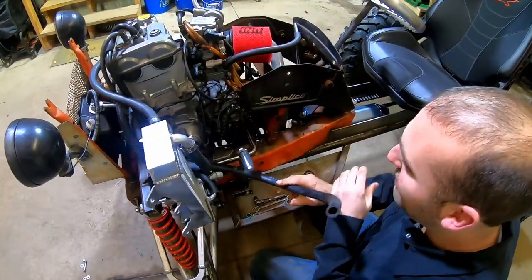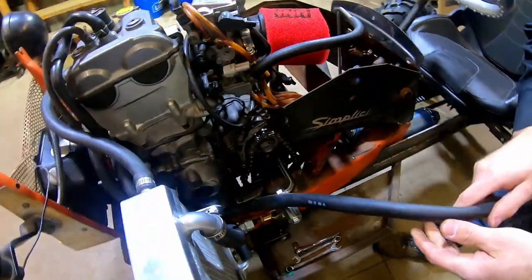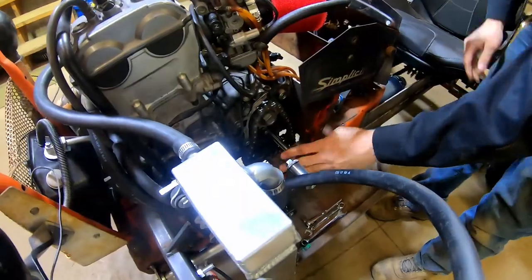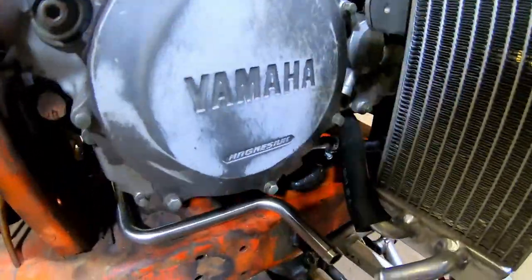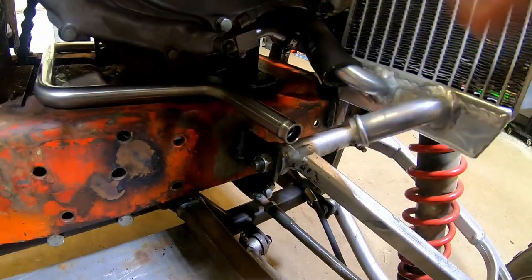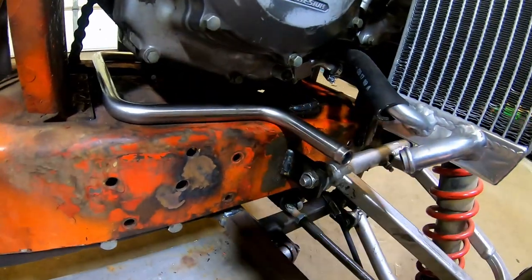We finally got it in and as you can see it keeps things very nice and clean. This is the hose for it, so we'll just cut this and slide it on. It just cleans it up so much — it comes across and then it'll meet up with this guy right here, short and out of the way when we put the gas pedal here, so you won't hit your foot on the radiator hose all the time.